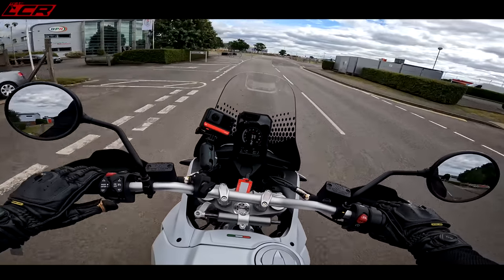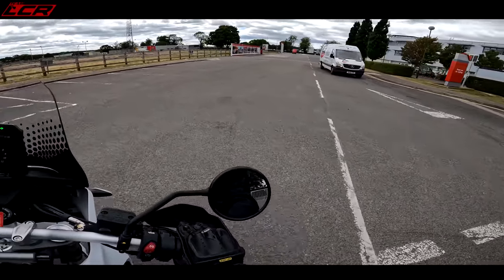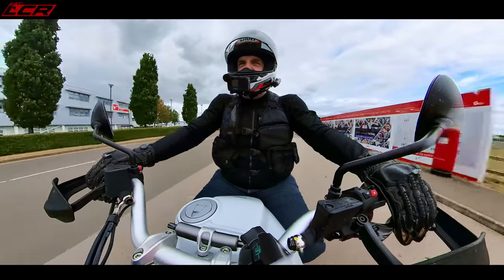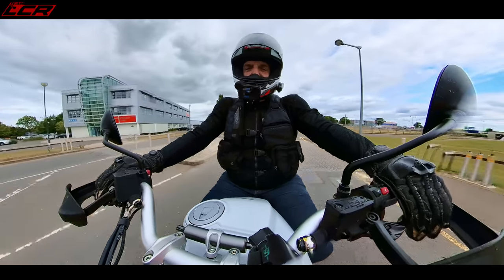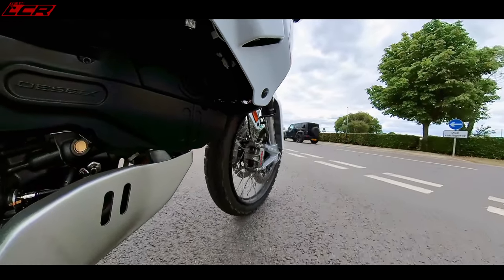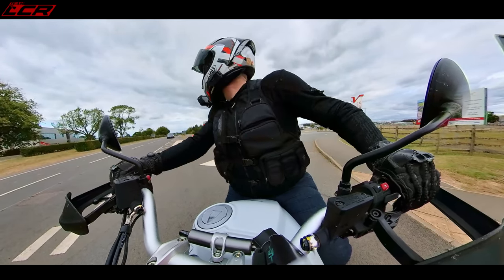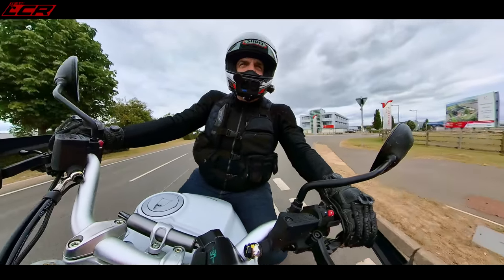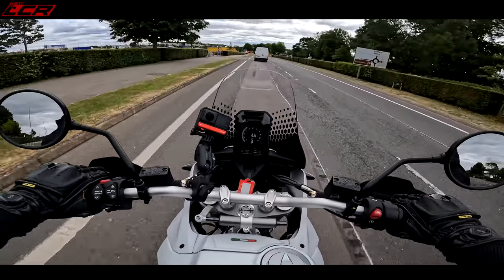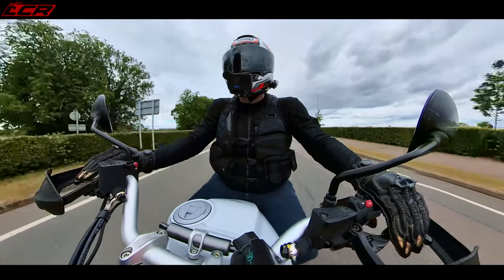Quickshifter? I actually don't think it has one — that was me just banging it into second. Well, maybe — I'm not sure if it has or not. It must have, but not the smoothest of quickshifters. This has got the Testastretta engine in it — same as the Hypermotard, same as the V2 Multistrada, same as the Monster — 114 horsepower, 97 Newton metres of torque. Lots of grunt, which is what you want out of a road bike.